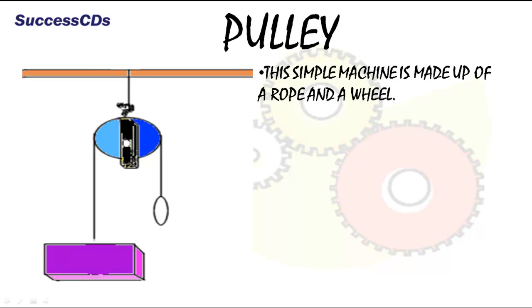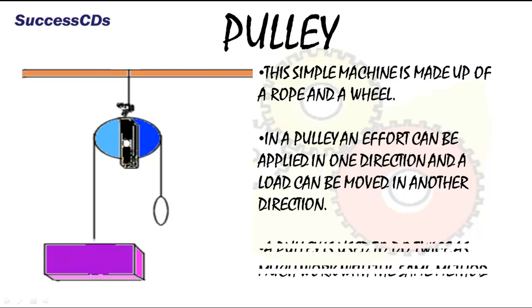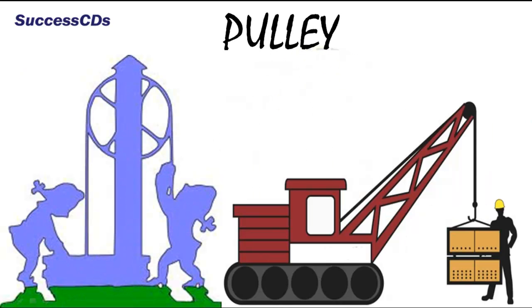The simple machine pulley is made of a rope and a wheel. In a pulley, an effort can be applied in one direction and a load can be moved in another direction. A pulley is used to do twice as much work with the same effort. You must have seen a pulley fitted on a well to lift a bucket of water. Even cranes at a construction site also have pulleys.